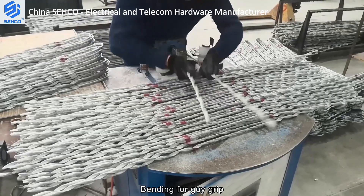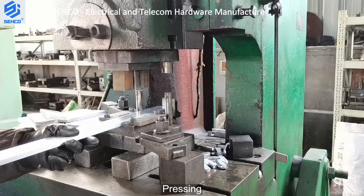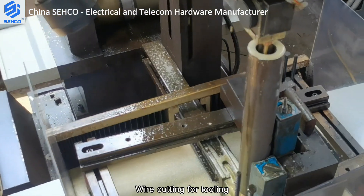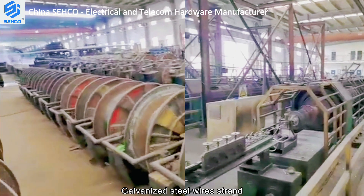Bending for guy grip, plastic injection, pressing, milling, wire cutting for tooling, and galvanized steel wire strand.